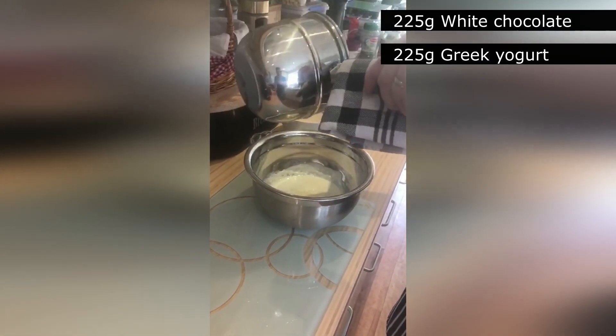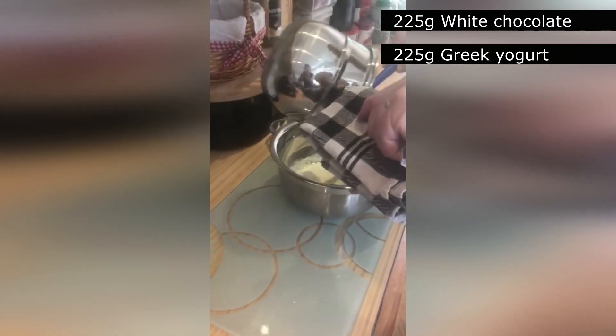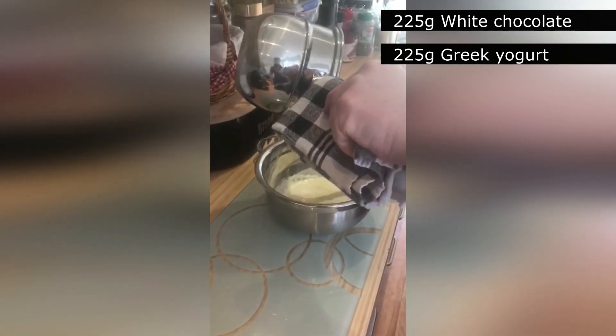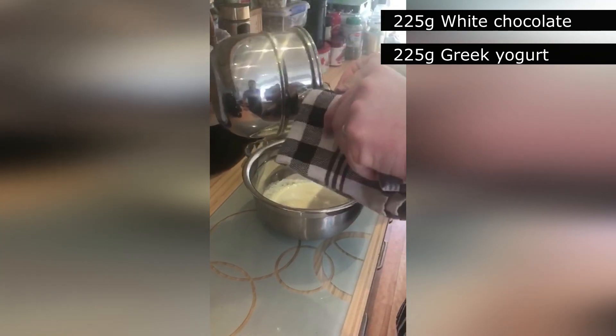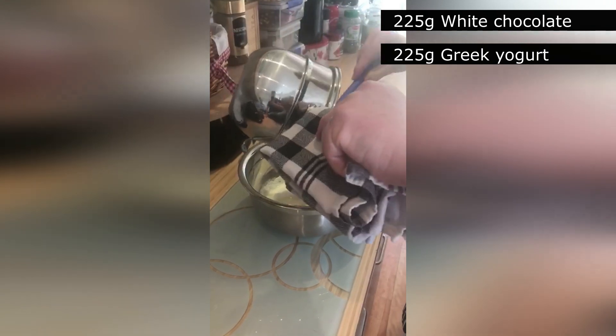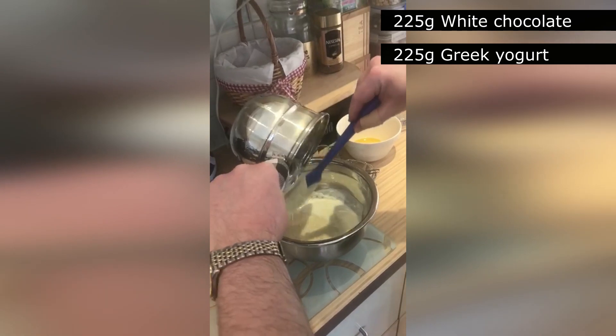Just getting out all the white chocolate. I find that the best white chocolate to use is either Milky Bar or the Mernier white chocolate, which is what I'm using here.